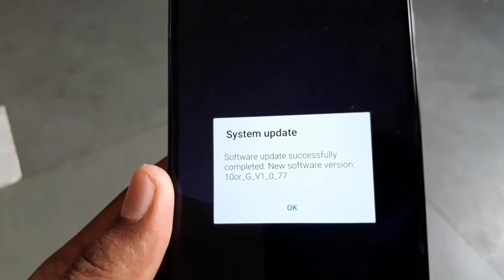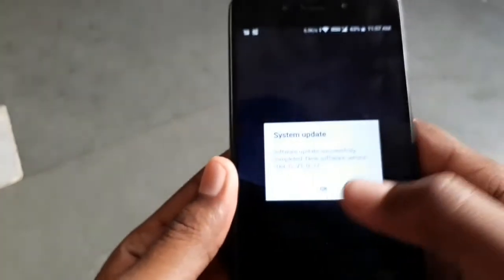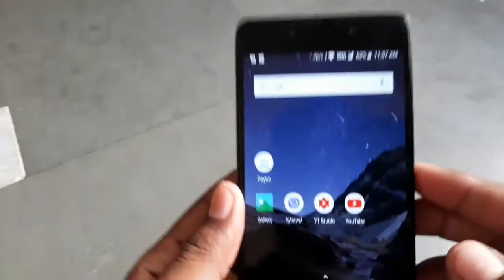The new software version is Tenor G V1077. So now it has been updated successfully.